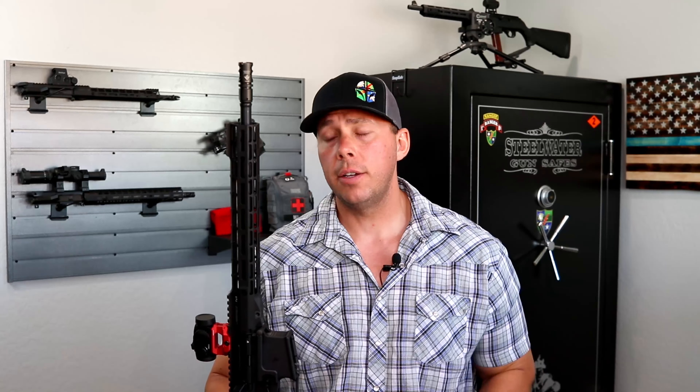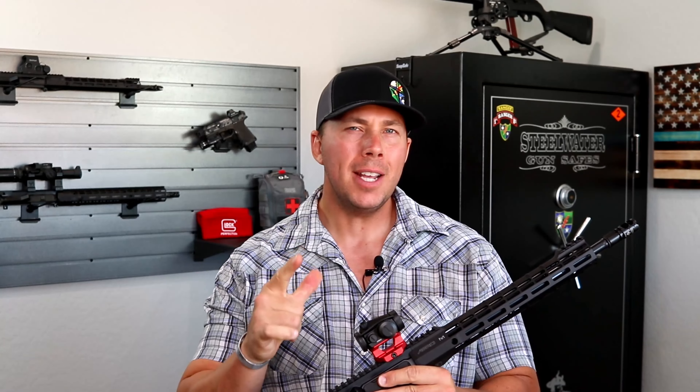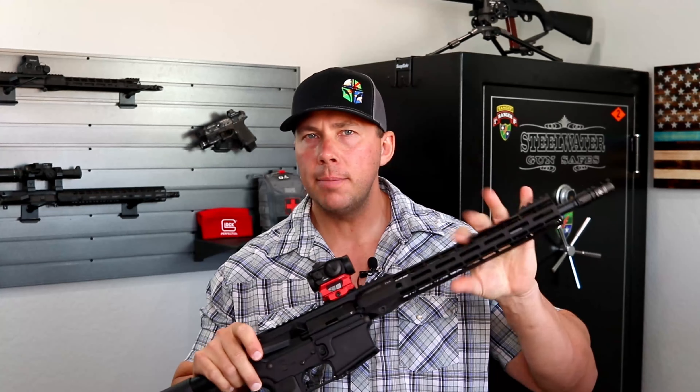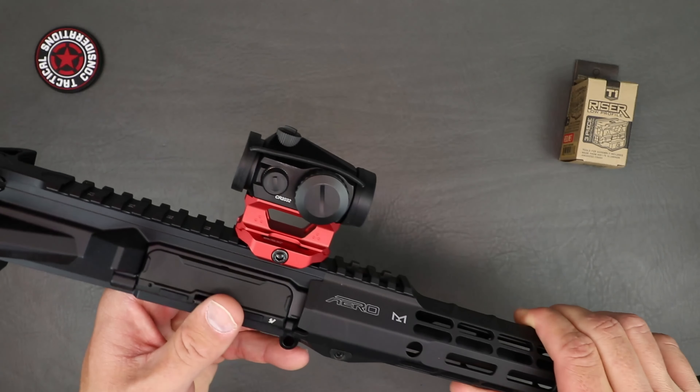Depending on what kind of gear you've got up front — if you're one of those long-neck gooses out there like myself — you may need something just a little bit taller. We're going to go ahead and get into this thing and show you what it's all about and give you the specs on it. If you like what's going on here, go ahead and hit that subscribe button and give that video a like. Let's step into this T1/T2 riser from Strike Industries right now.